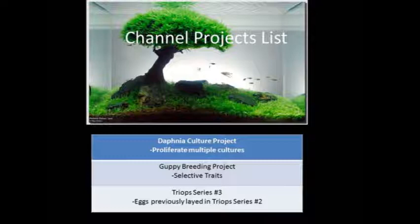The plan is to start off with the Daphnia culture project, and I'll be recording a series updating about it. I'll also have the guppy breeding project, which will be different from my previous guppy breeding projects — you'll see why. Trap Series is really quite simple: as you can see underneath it, it says 'eggs previously laid in Trap Series number two.' I plan to record a series based on hatching the eggs my triops laid in my last series. I've desiccated the sand — dried it to imitate the natural environment — which should hatch a majority of the eggs if all goes well.